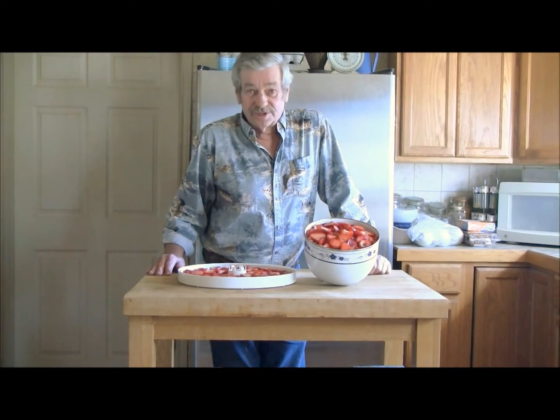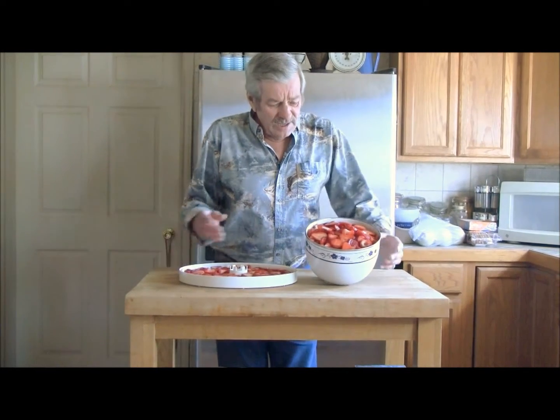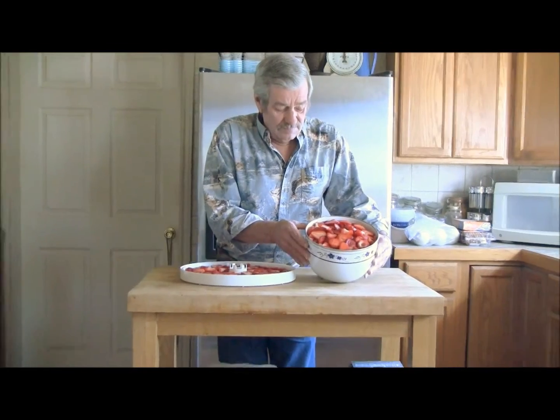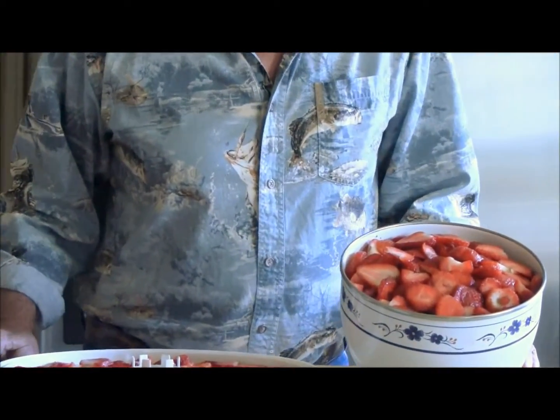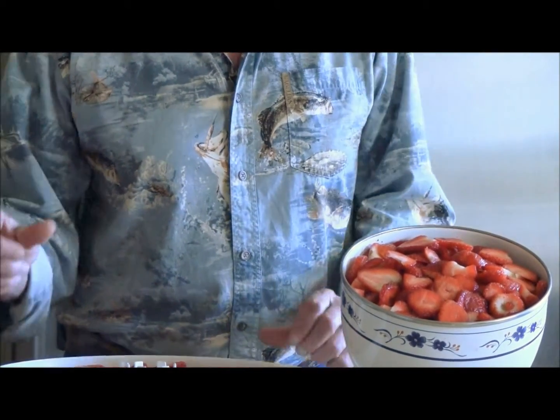It's going to take us two days to do it. There's a lot of cutting in them, and we've already started with a bowl that's a little bit bigger than this, so we know it'll be two days.